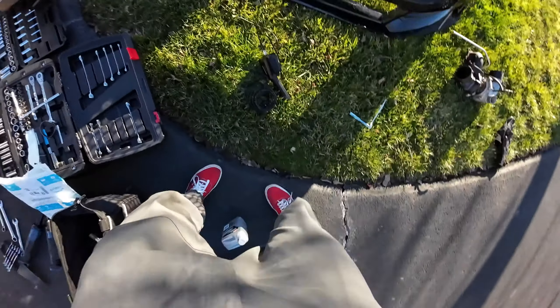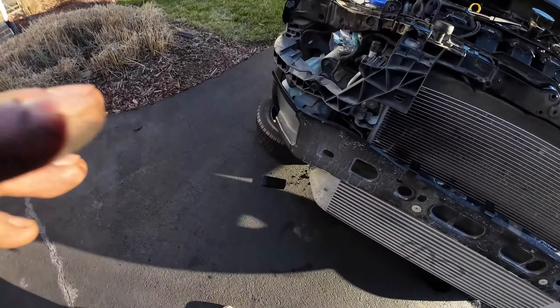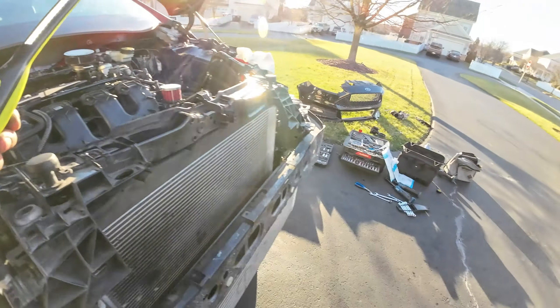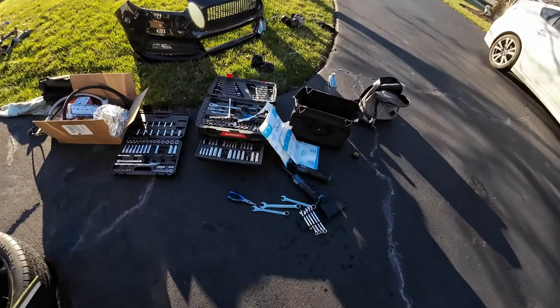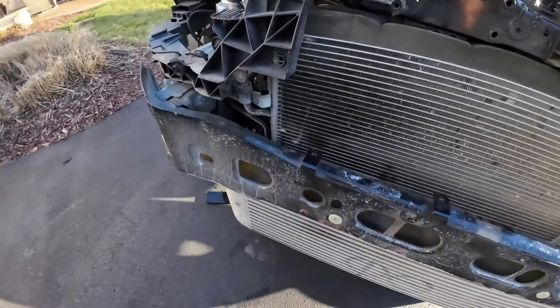We do have another motor on the way, so we'll do the base map on this motor and then send it. If it blows up, it blows up. If it's solid, I'll build the other motor and we'll take our time with that.